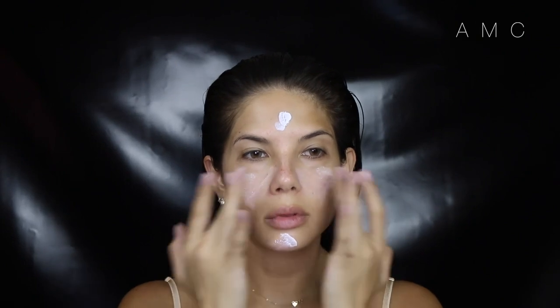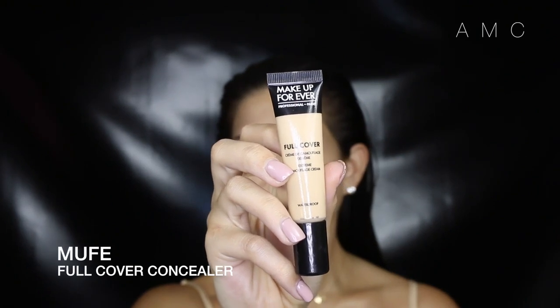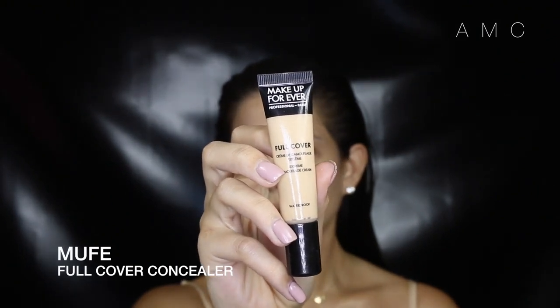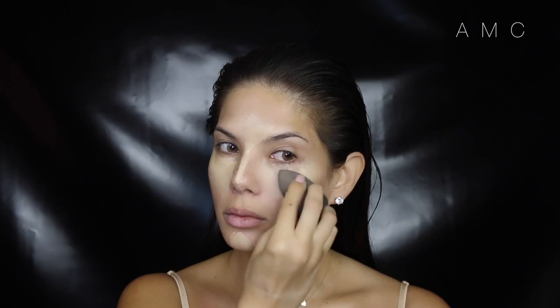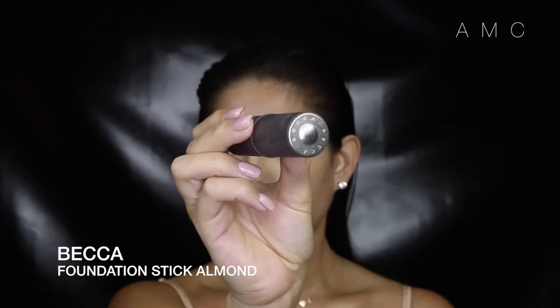Next I'm priming my skin with NYX Angel Veil. This has got to be one of my favorite inexpensive primers. I'm giving this Makeup Forever Concealer a try — I have to say it's actually amazing. It did not crease on me whatsoever. It really covered my dark circles and blended out beautifully. I could have went with one shade darker but let's go for that really highlighted look today.